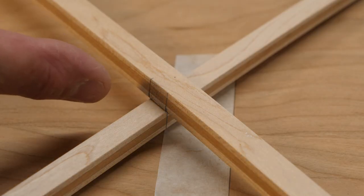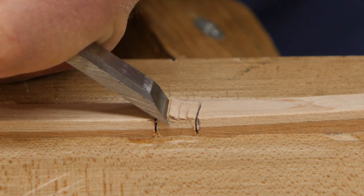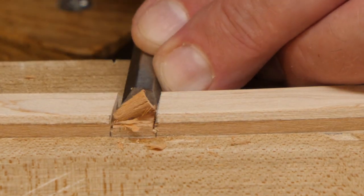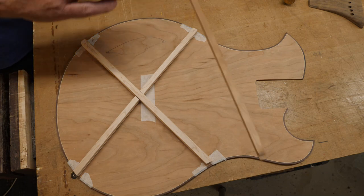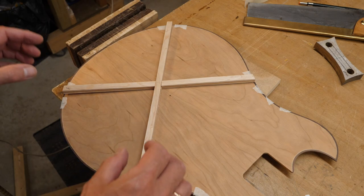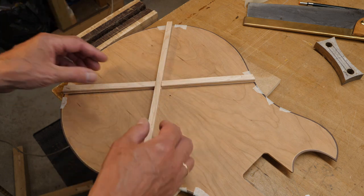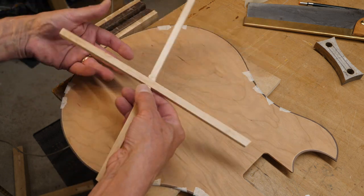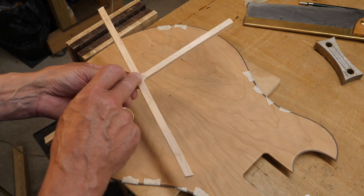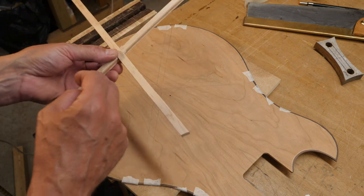I've got the two pieces to length, now I need to chop them in just there. Those cross braces are done. I'm now just going to put a brace just across there. I flipped the body over and put my X braces on, and they weren't quite in the right place even though they looked right on the other side. So what I've had to do is just adjust one of these slots here and put a little fillet in. I'm going to glue these two together and tidy that little piece up - I mean you're not going to see it because it's going to be stuck to the back of the guitar, but let's make it look nice.